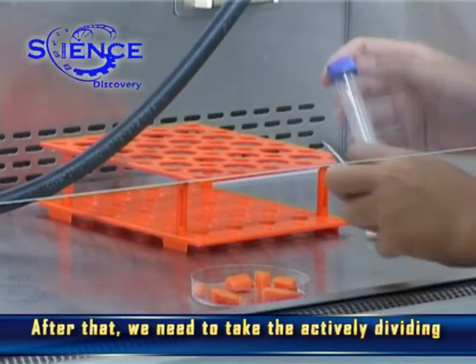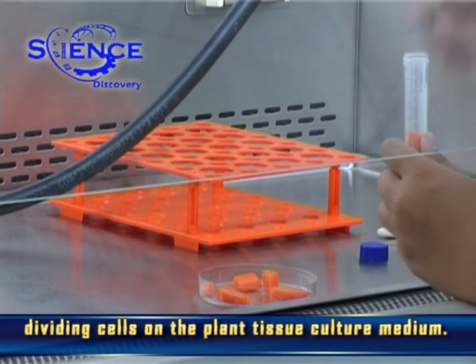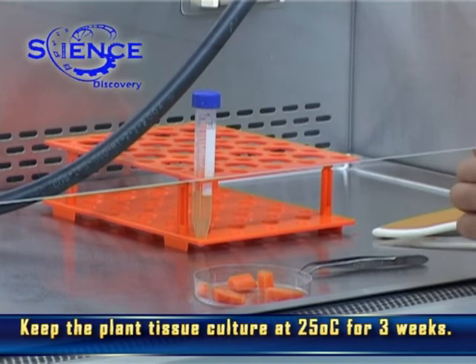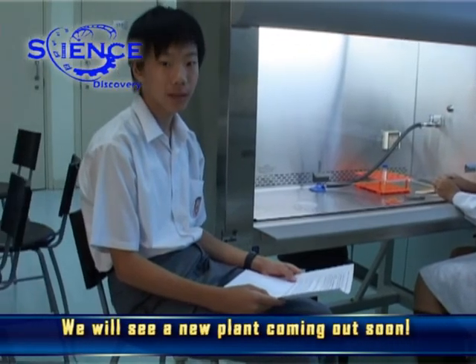After that, we need to take the actively dividing cells as the explant, and then put the actively dividing cells on the plant tissue culture medium. Keep the plant tissue culture at 25 degrees Celsius for three weeks. We will see a new plant coming out soon.